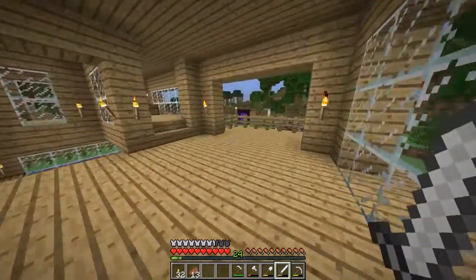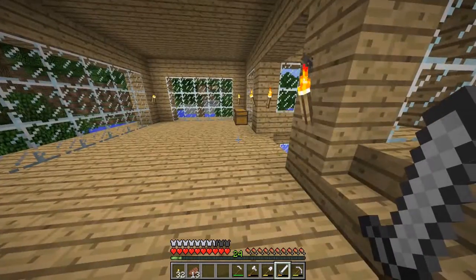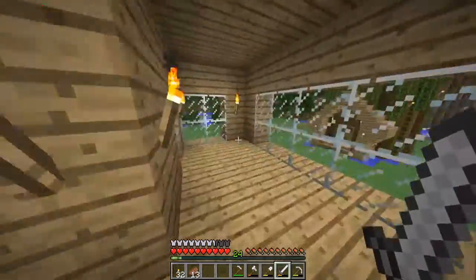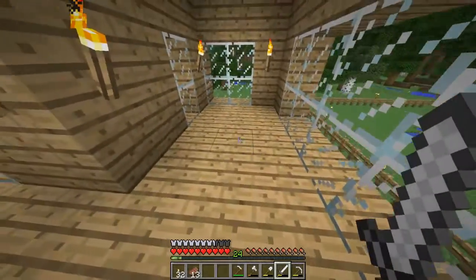Now, what I want to do is either do something in here or destroy this whole house. Leave all your suggestions down below. Coming up here, this used to be the bedroom — I remember when we first started, we had the bed here, but it didn't last long.